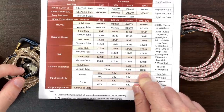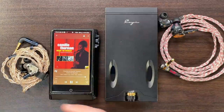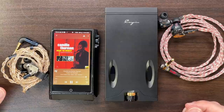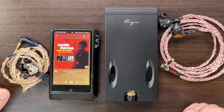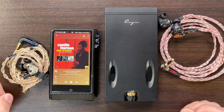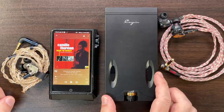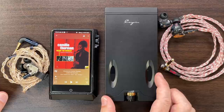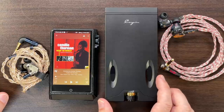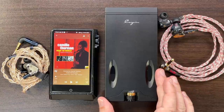Using a Hugo 2 into the C9 may not be technically optimal, but people do it because they want a slightly tubey sound added to their Hugo 2 — which I totally understand. I've used a Hugo 2 into a basic Cavalli tube hybrid or the ALO Audio Studio 6 for the same reason. You lose a tiny bit of fidelity in exchange for a little tubey character. People who buy the C9 want maximum sound quality with just a touch of something extra — a little even-order harmonic distortion — while maintaining high power drive.